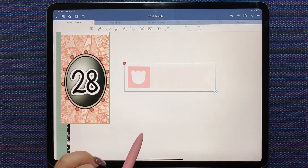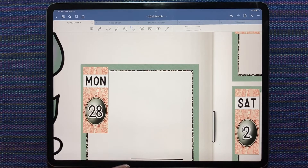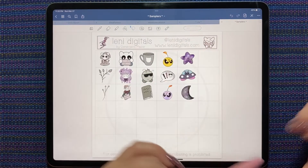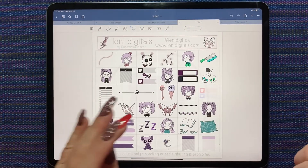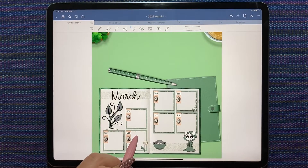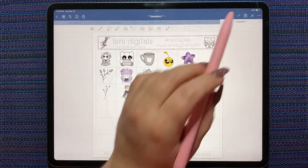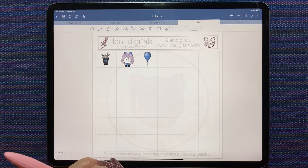That's way too pink. Oh my gosh — I didn't even notice until I zoomed in how pretty that is. I have a few more days to go buy the exclusive kit from Lenny Digitals for March; I just became even more tempted. These little origamis are pretty — I wonder if they match. Not really, they don't.